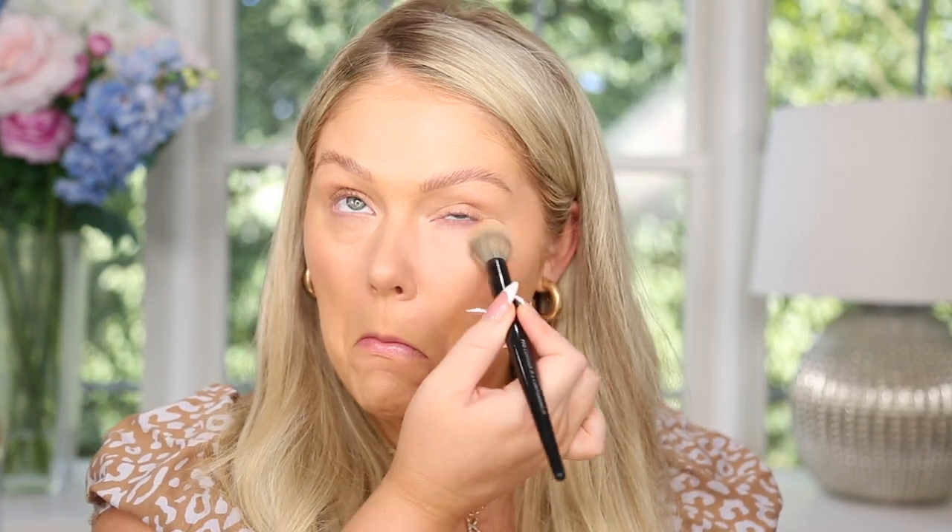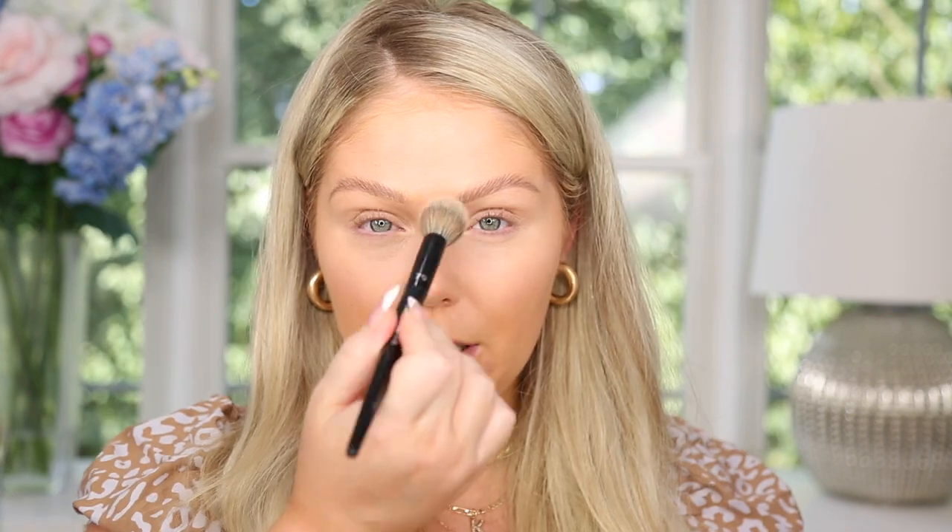Up next for powder, I found this from the brand B Pure — I don't think I've ever tried anything from them. This is their infused pressed face powder, green tea infused. It says it provides a smooth matte finish and sets makeup. It's actually green! It just smells like powder. I'm going to use this to set the under eyes and then go from there. It doesn't feel drying, and it's actually brightening to the under eyes — doesn't leave a weird green cast. I actually think this is pretty good.